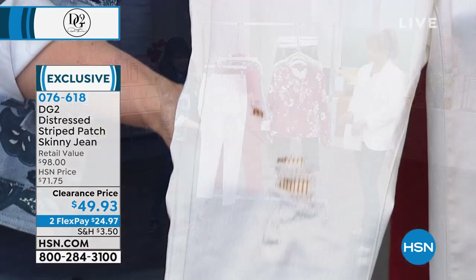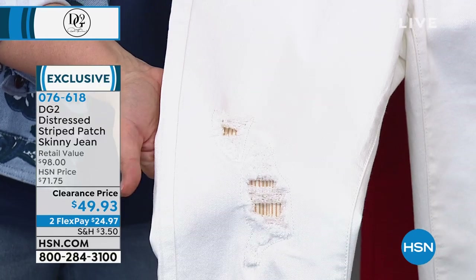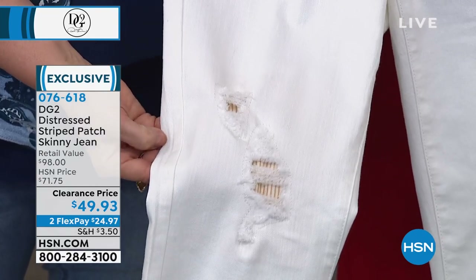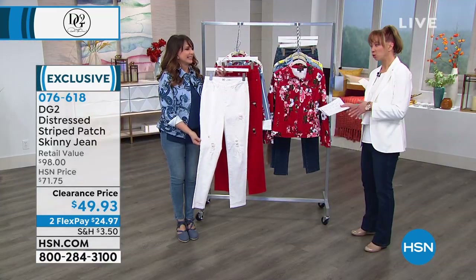There's a stripe underneath, so it shows this reveal of the stripe underneath. By the way, that's all stitched into place so the fraying won't migrate. She takes runway and makes it real way.